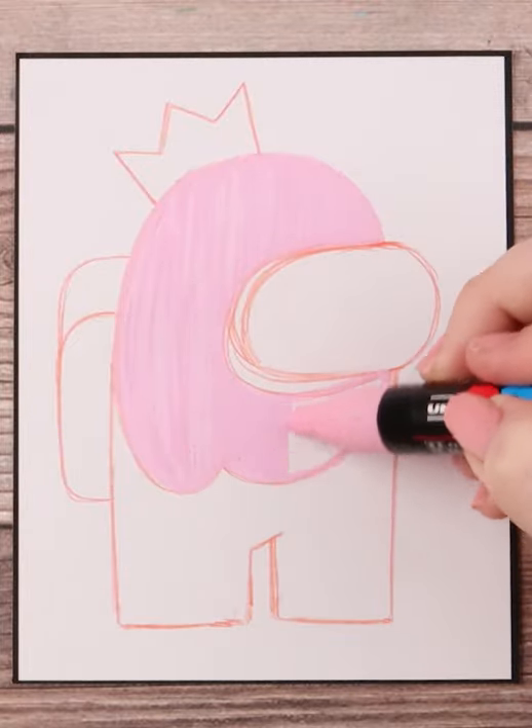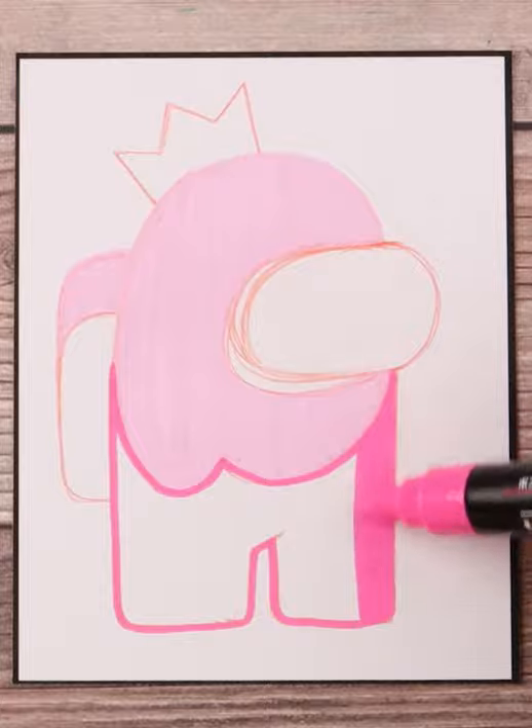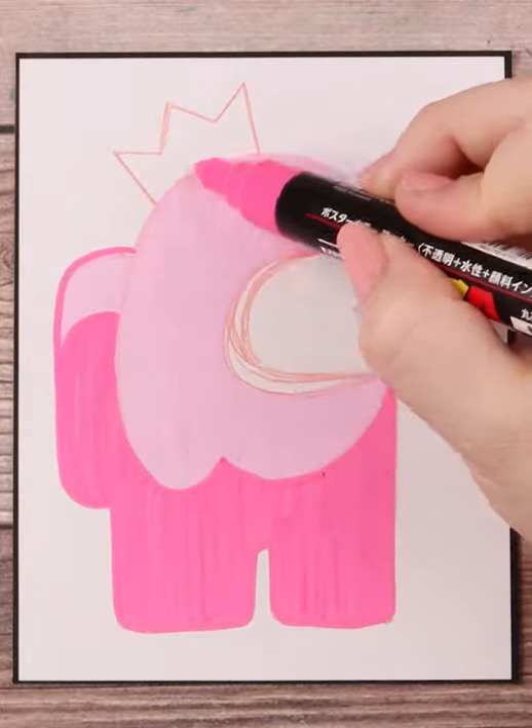I color in the top with a light pink and the lower part will be a dark pink to show the shadow. The visor will be blue and the crown will be yellow, and once all that is done, I'll outline it in black and add a little circular highlight on the visor.